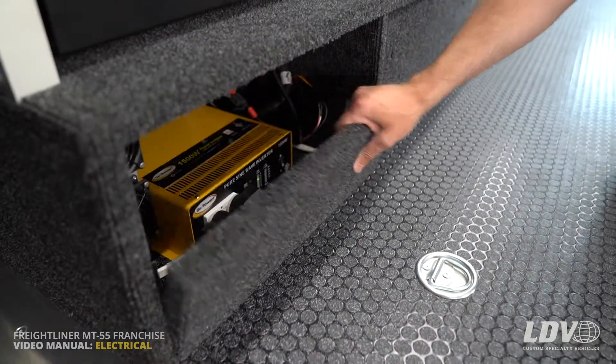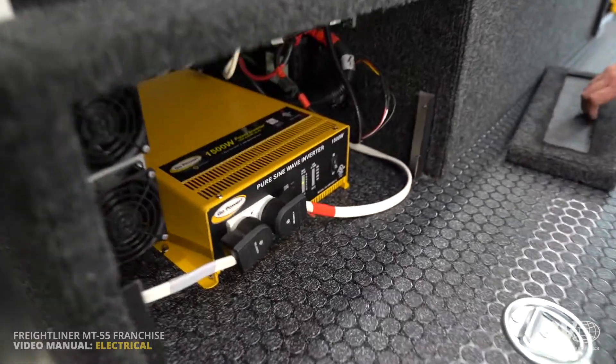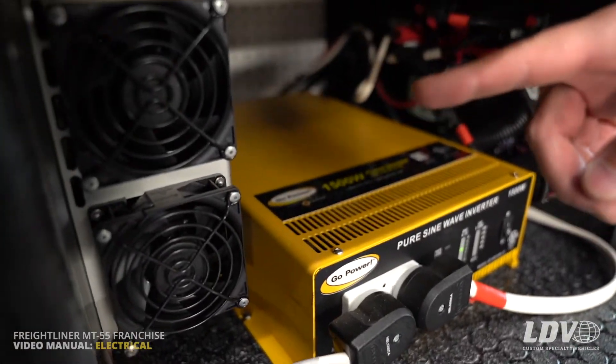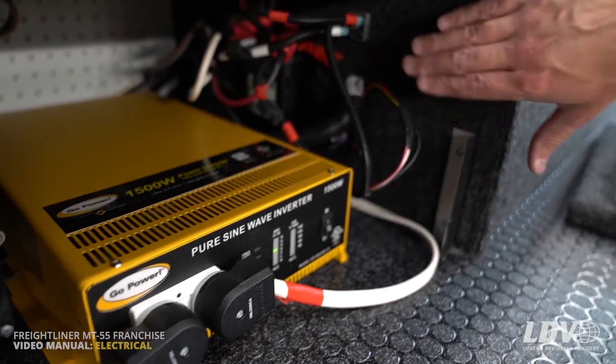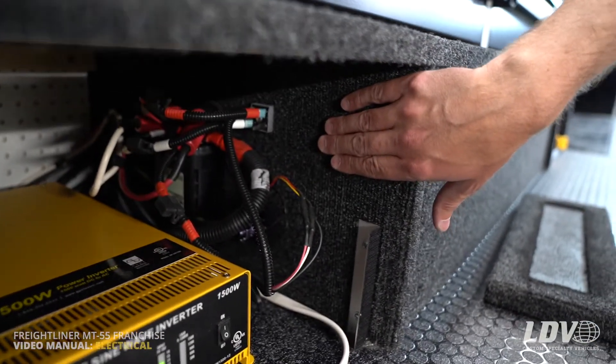There is a velcro panel here that you pull off. On the left side here you'll find the battery charger; down on the ground you'll find the inverter; and then on the right side here you'll find the combiner.